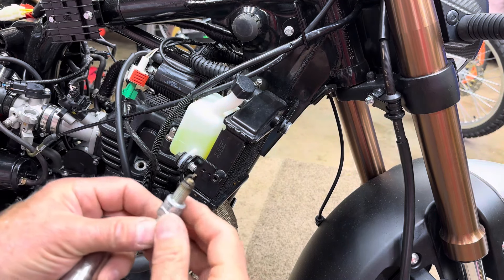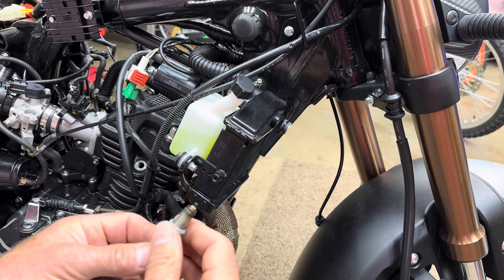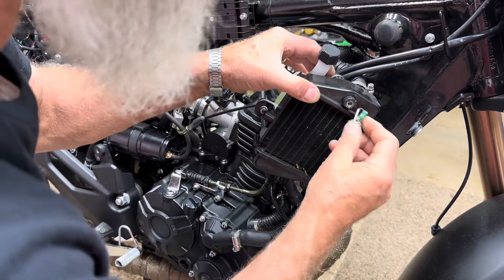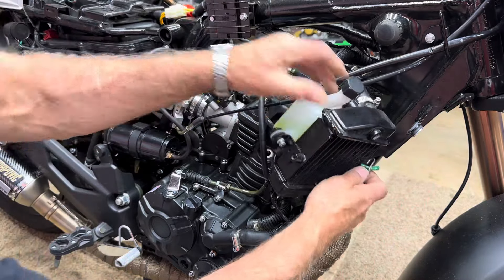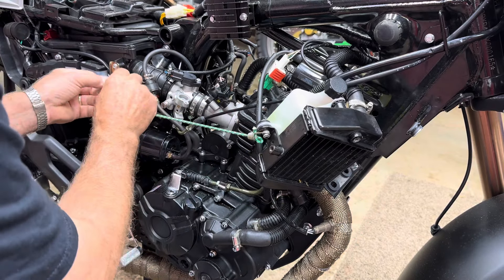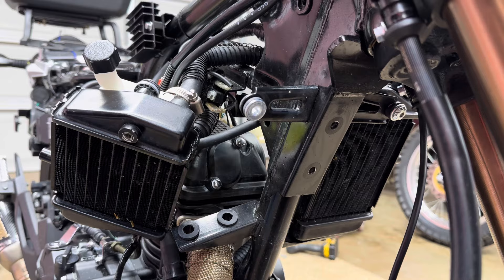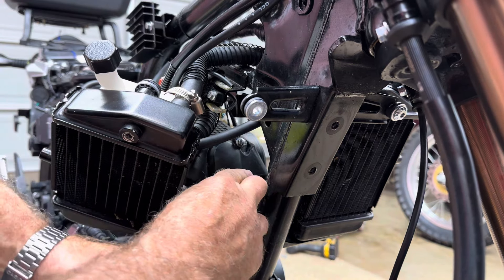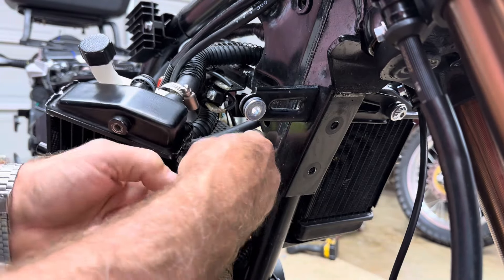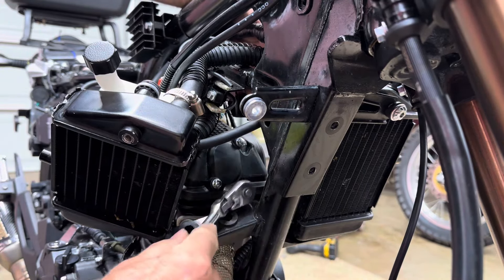Looking at the spark plug - it's burning really well, not lean at all. Find a location where we're not going to poke a hole in anything and just tie the radiator out of the way - there's a nice little bracket there. Now we'll take our 8mm and loosen these two bolts on the valve cover. You have to do this a little each time - work it back and forth.